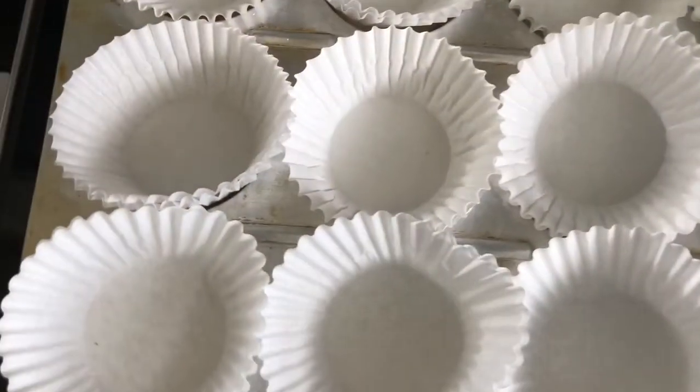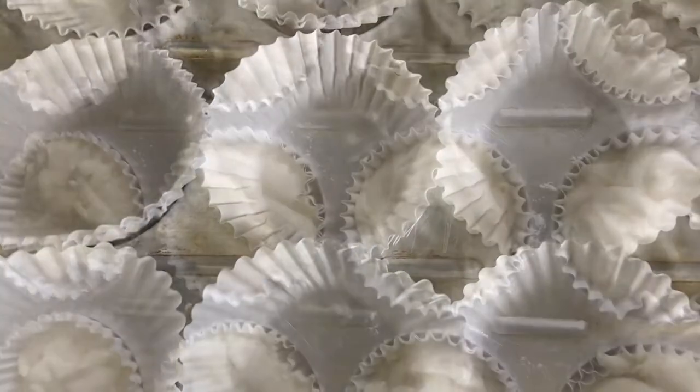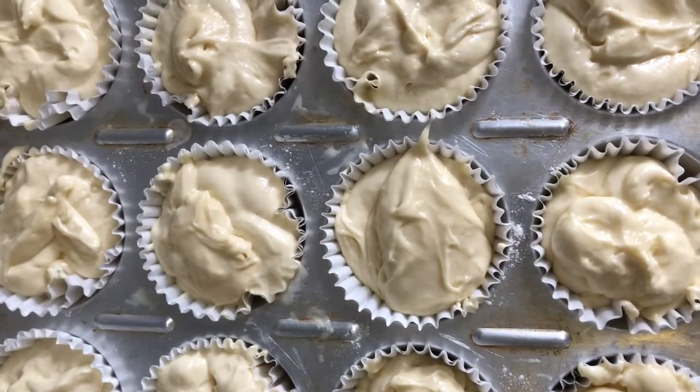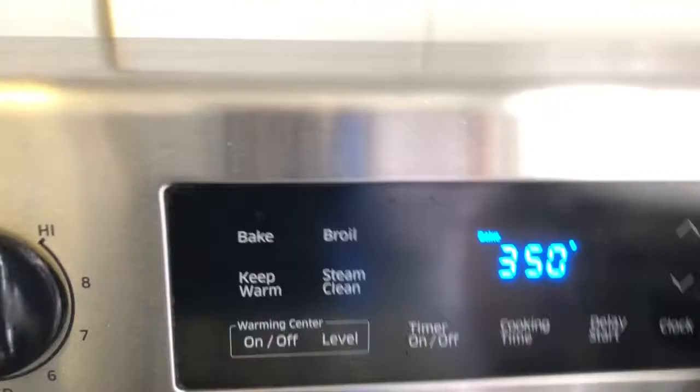Now we're going to be adding half a cup of milk. The cupcake pan is ready — now we're going to be filling it with the batter. Now we're going to be putting the cupcakes into the oven.